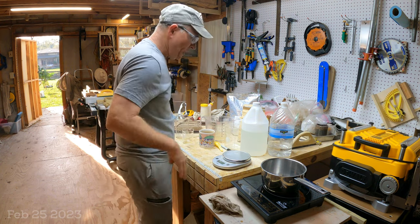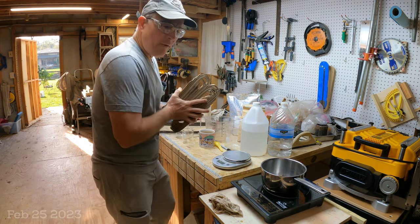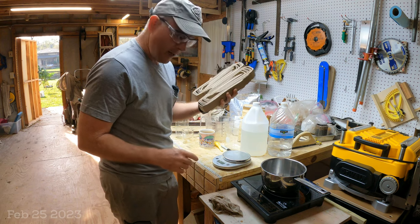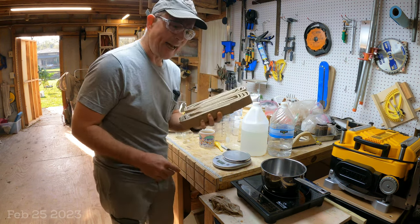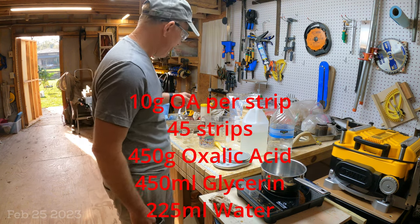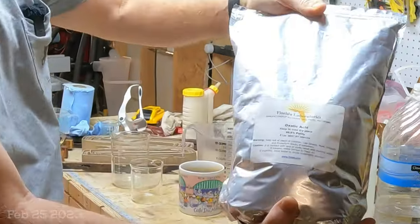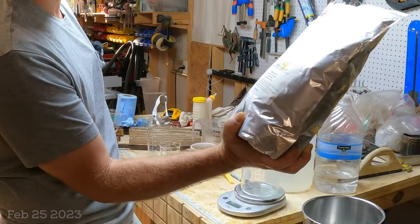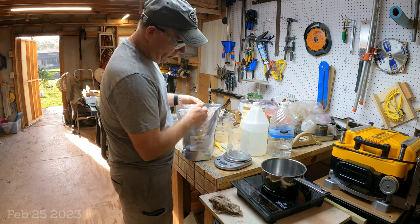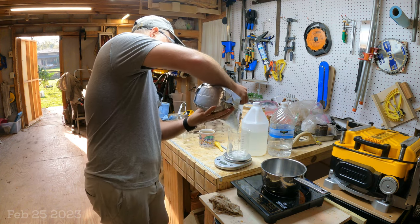Now for the recipe. I want about 10 grams of oxalic acid per strip, and with 45 strips that's 450 grams of oxalic acid. Use a kitchen scale that measures in grams. I use oxalic acid at 99.6% purity, in a five-pound bag. Put the beaker on the scale, zero the tare, then measure out 450 grams of oxalic acid and add it to the pot.